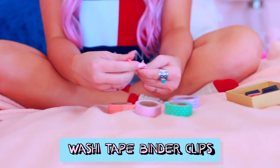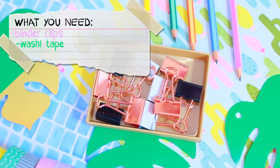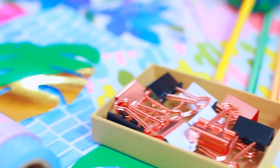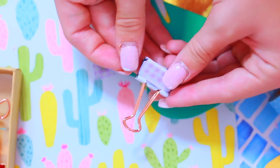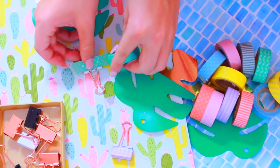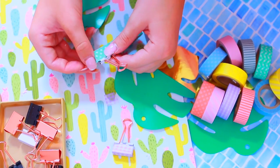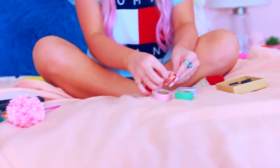This second DIY I wouldn't even consider a DIY because it is so easy. Basically I got a bunch of plain binder clips and I decorated them with washi tape that I got from Michael's. It was the cutest washi tape I've ever seen and this is just really fun to do. I did it to all my binder clips, and I'm pretty sure if you do this too, you will have the cutest binder clips in class.